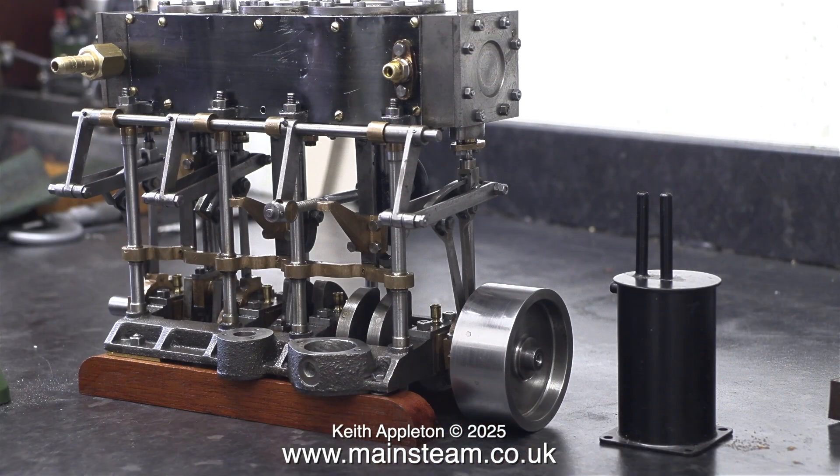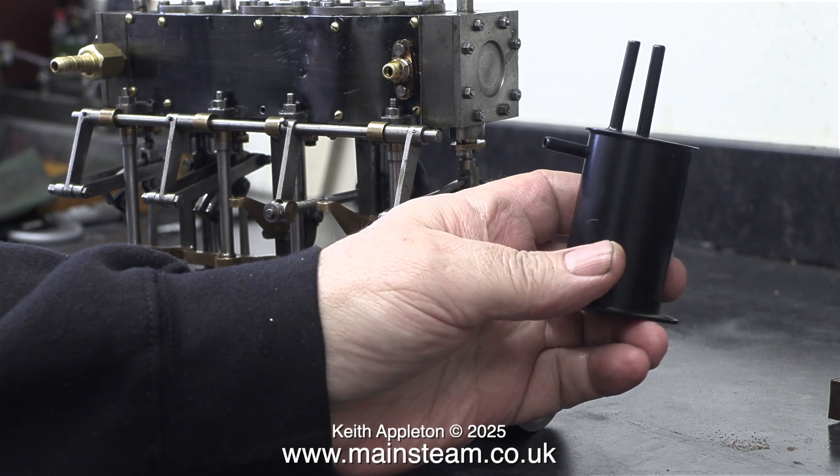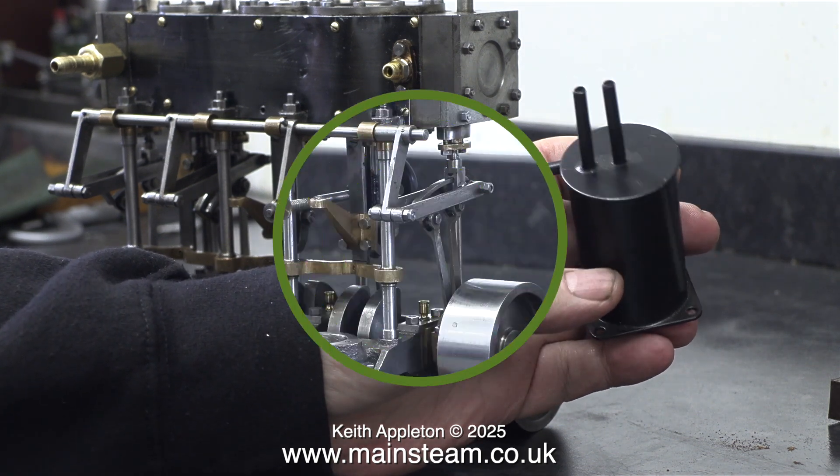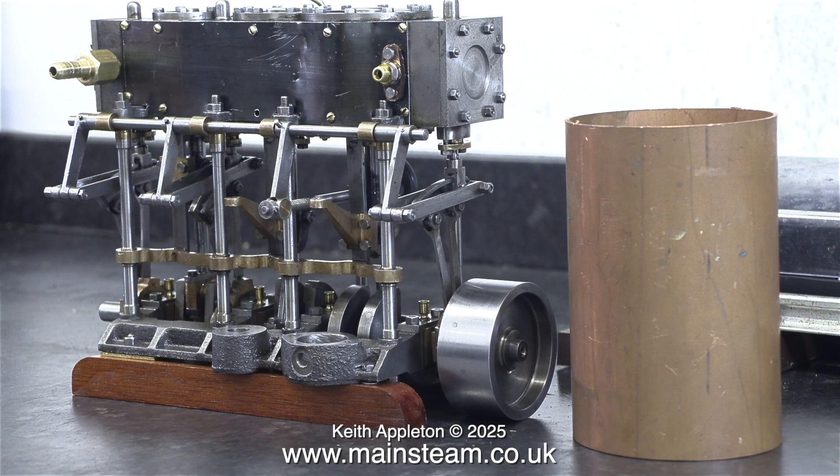On screen at the moment is an exhaust condenser — as you can see it's a little bit on the small side for this engine. I'm going to ask the owner of the engine to discard this condenser; I will make a much larger exhaust condenser for this engine using a piece of three-inch diameter copper pipe. That's about it for this video, and I'm sorry that it's late today — I've been really busy.